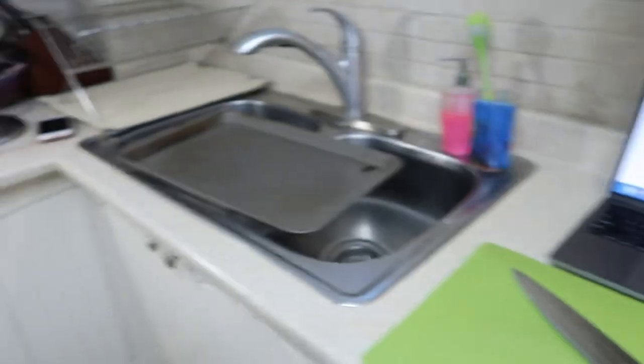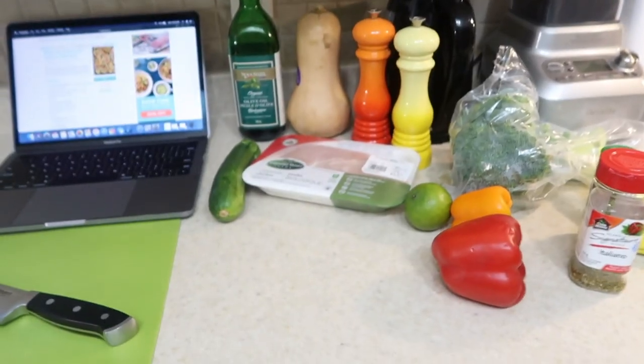So I'm going to get to chopping this up. It's all going to go on one sheet pan and it's going to be like magic.